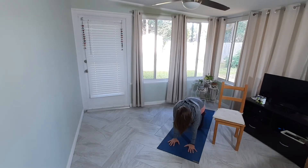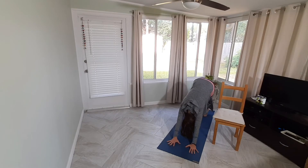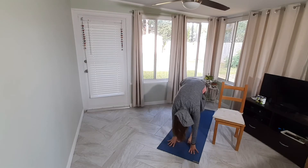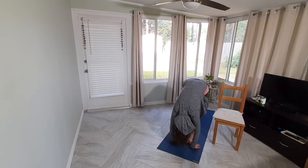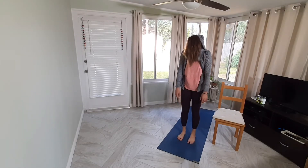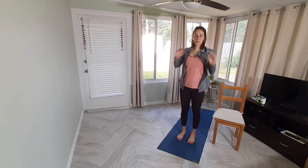Make your way into downward facing dog — take your time to get there. Send hips high, find your breath, pedal maybe through the feet. Then walk your feet up to the top of the mat for forward fold. Allow yourself to rest, drop the head. One more breath, and then roll up, taking your time, rolling up to standing. Letting shoulders roll back and down, coming to our mountain pose.